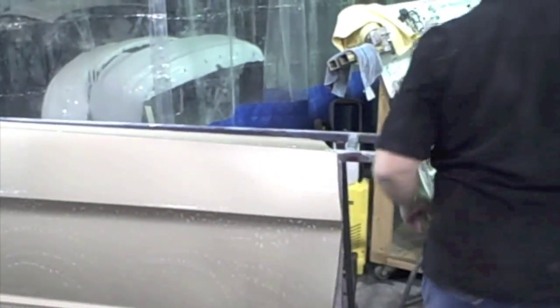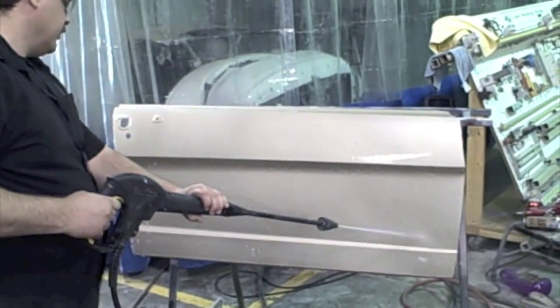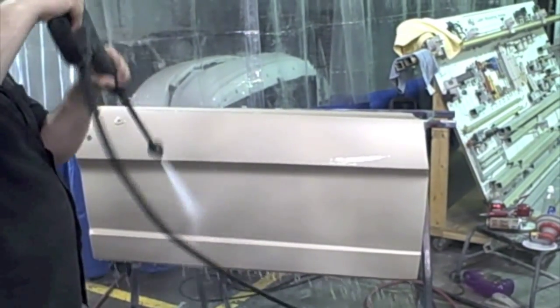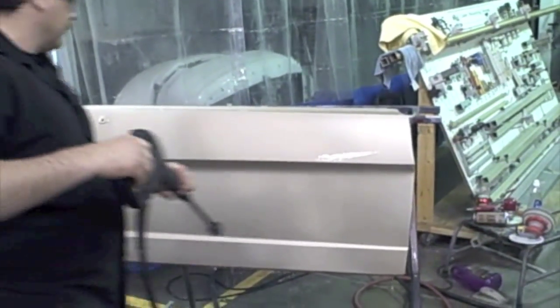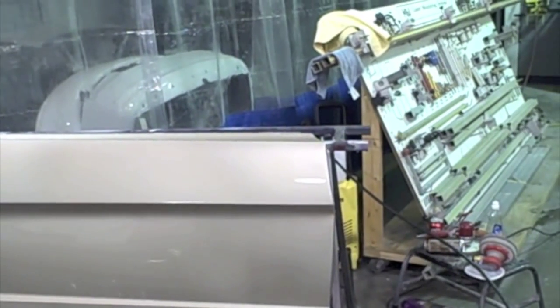Now we've got the scub pad done, we can rinse back off. You don't have to have a power washer — you can just use a hose. I'm going to let that dry off, and then we can start showing you how to do your artwork on that.